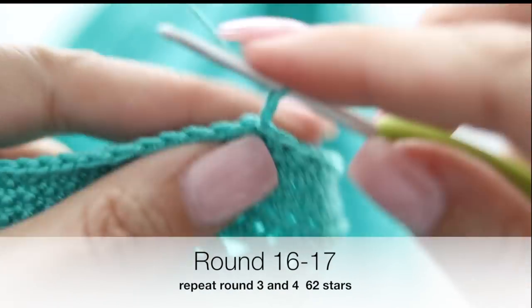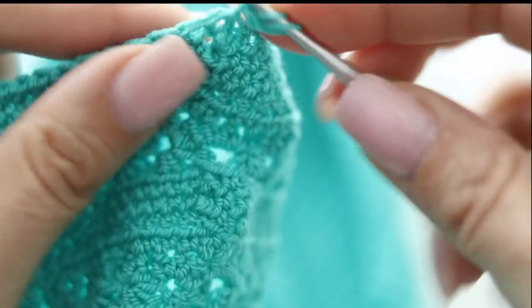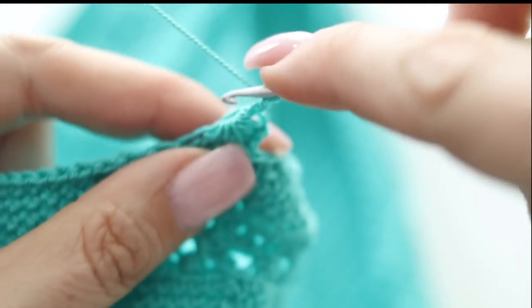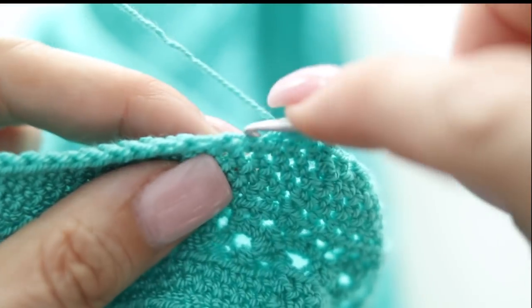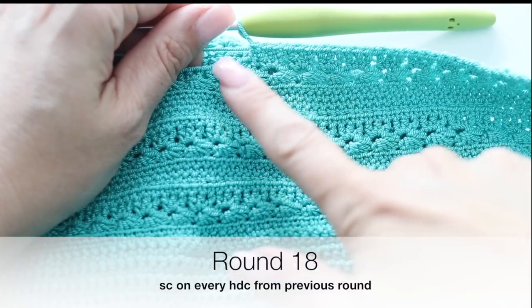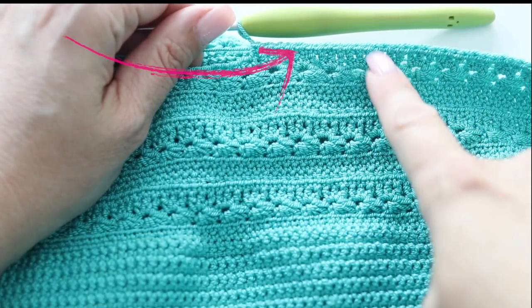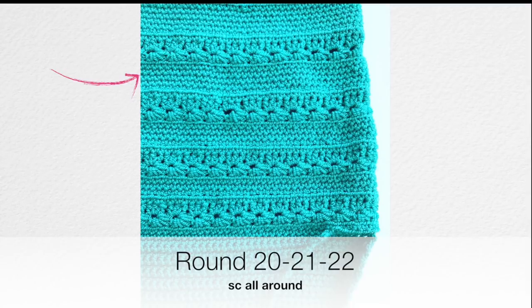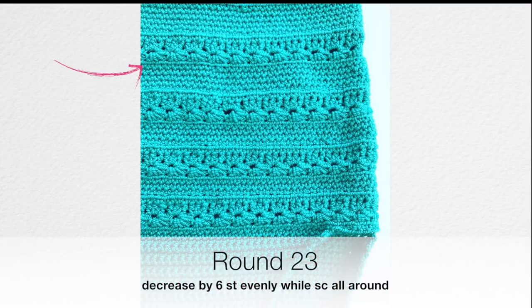For rounds 16 and 17, do the star stitch pattern — the bottom part of your star on round 16 and the upper part on round 17. This time you will have 62 stars. Round 18 will be single crochet on top of the half-double crochets from the star pattern. Round 19 is single crochet all around in back loop only. Rounds 20, 21, 22 are single crochet all around. Round 23 will be your round of decrease — decrease again by six stitches, turning your 62 stars into 60 stars. Rounds 24 and 25 will be two rounds of star with only 60 stars.